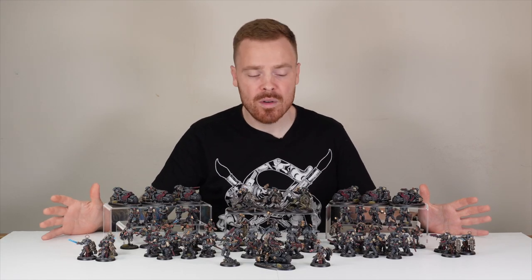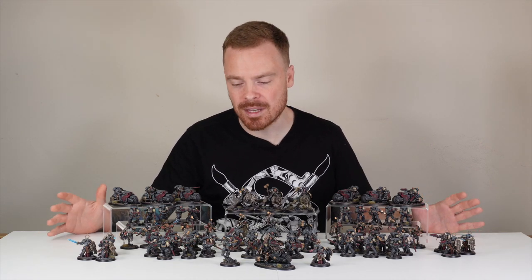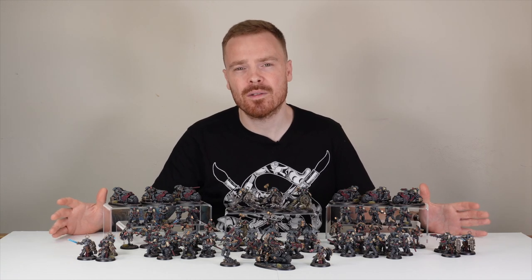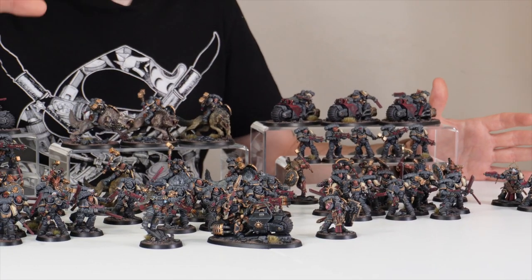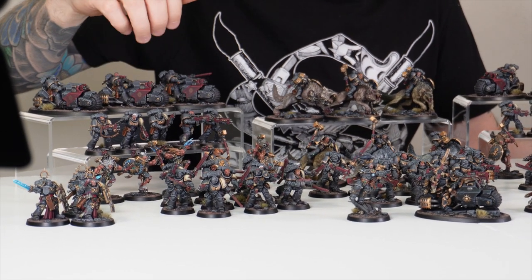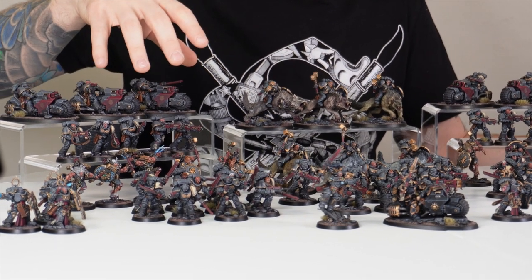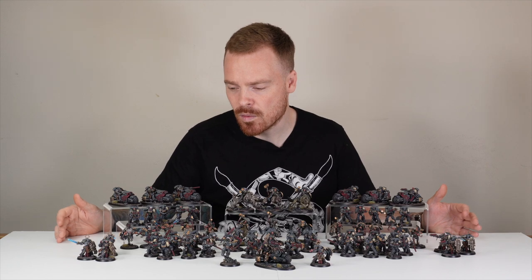This Space Wolf army features loads of packs or squads of different infantry which make up the backbone of this force. As with Space Wolves, you'd expect all units to have some kind of close combat aspect, and we've got a load of different squads of intercessors — assault intercessors, regular intercessors, heavy intercessors, and also some Wolfmen as well, which gives that real flavour of Space Wolves.